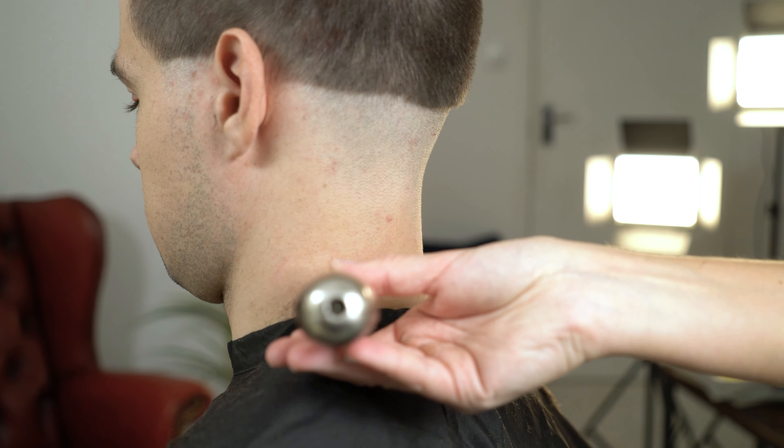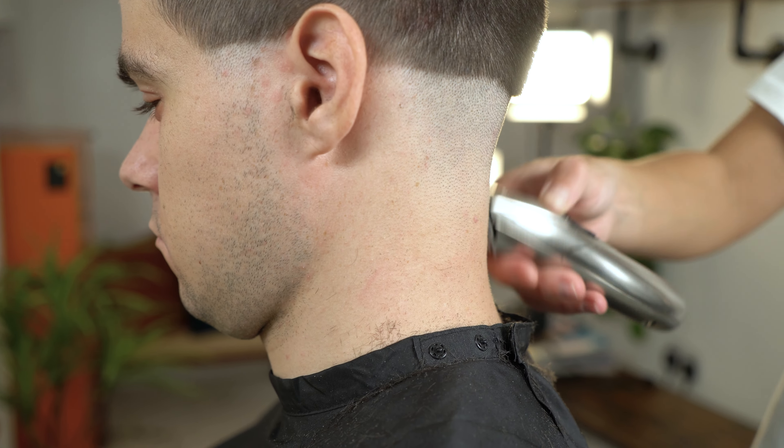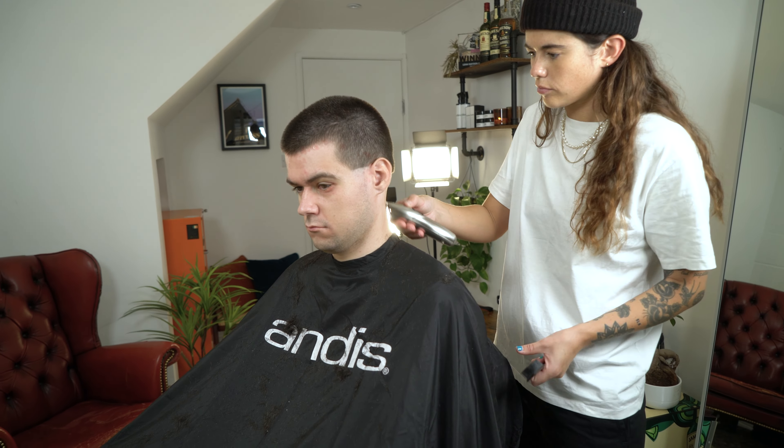Use your Andis Slimline Pro trimmer to take the hair down underneath your Supra ZR2 detachable blade. This will allow you to make way for your next step.